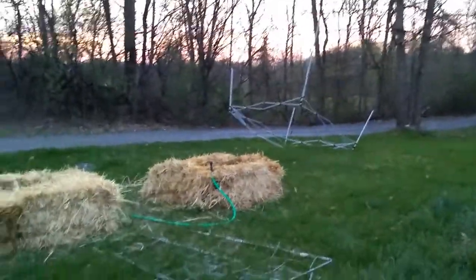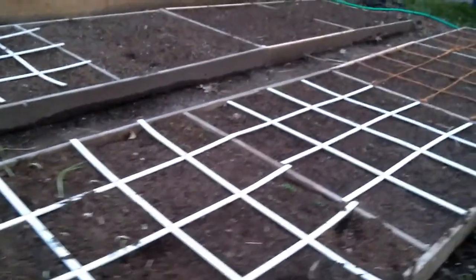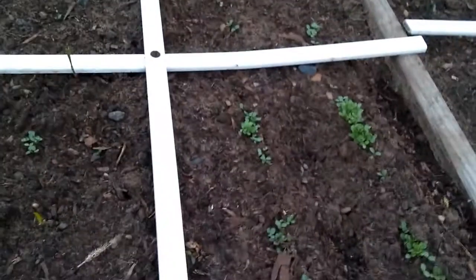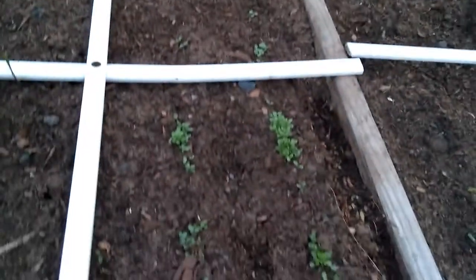Unfortunately my easy-up got blown over in some wind and was damaged — first time I ever used it, and I didn't stake it down, so I lost my easy-up. But you can see here I have some lettuce coming up. I'm actually trying lettuce a couple of different ways — this cut-and-come-again intensive planting method that Luke from MI Gardener recommends.